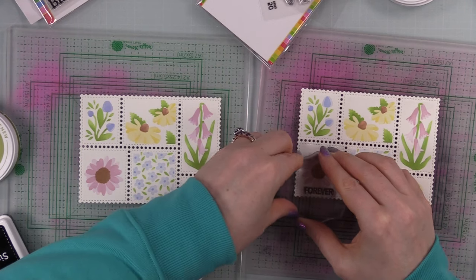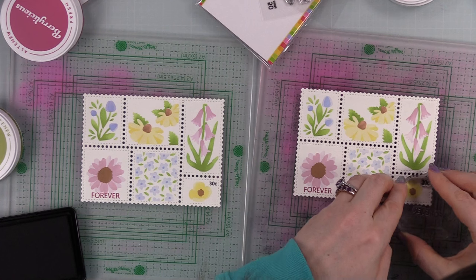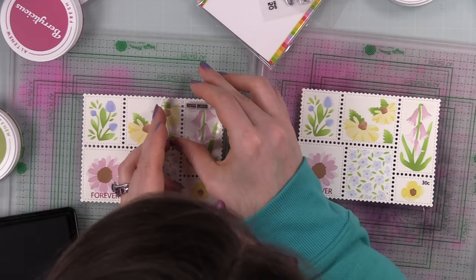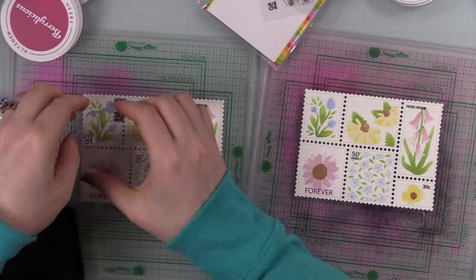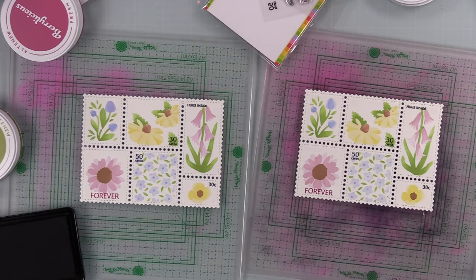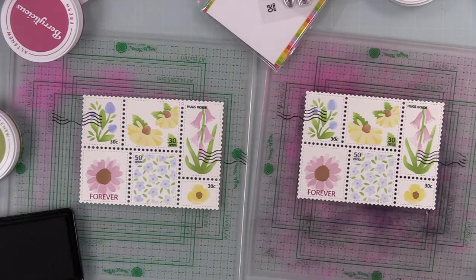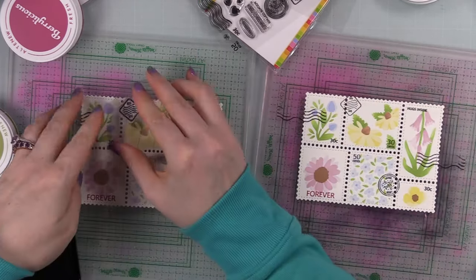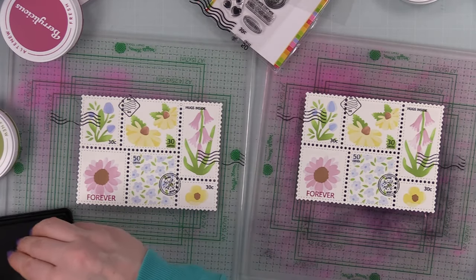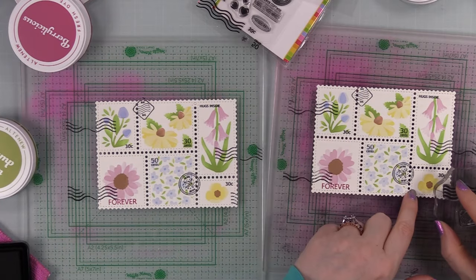After I had everything blended, I started going in with the postage collage clear stamp set — the original one. Using little acrylic blocks, I stamped the 'forever' image with Berrylicious ink, and then everything else I stamped with Simon Says Stamp Intense Black ink. This is one of my favorite parts of these postage collage sets — stamping all the little denominations and cancellation marks and everything else. It's just fun. I enjoy canceling the stamps, adding these little elements, and kind of purposely messing it all up. So I went around and stamped all those little bits here and there to make sure all the stamps I created were canceled.